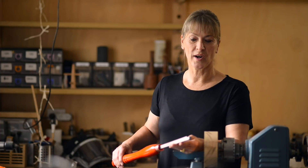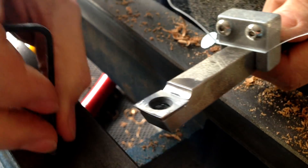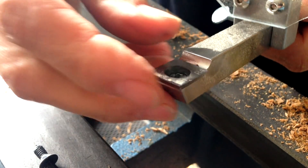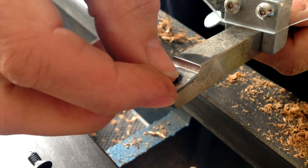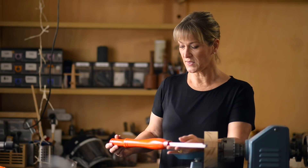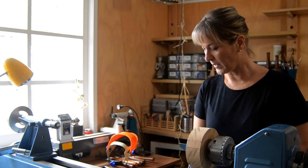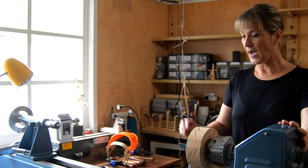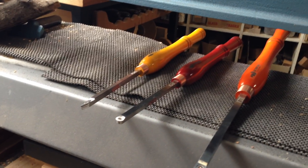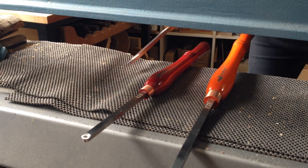One reason I wanted to try these tools is because they're replaceable carbide tips, which means I don't have to sharpen. Another reason are the multi-coloured tool handles, which is terrific. I have these on the bed of the lathe. I can't see the tips, but I can see the coloured handles. So I know that if I want the detail gouge, I pick up the yellow handle.